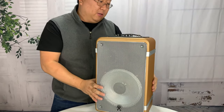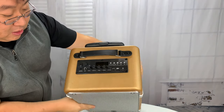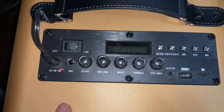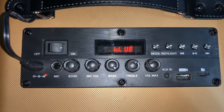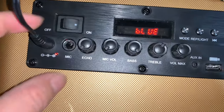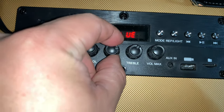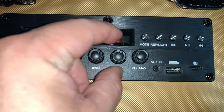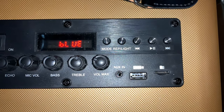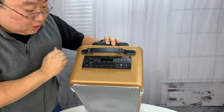There's also a control panel up here on the top with a lot of controls. We've got a power button with a physical switch and a little LCD mode light, advance and rewind, play/pause/mode, a TF card slot, a USB port for a thumb drive, aux-in 3.5mm, the mic jack, and then right here we have echo control, mic volume, bass, treble, and volume control.